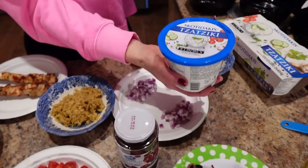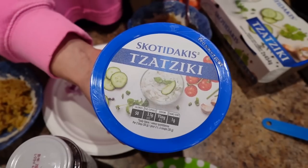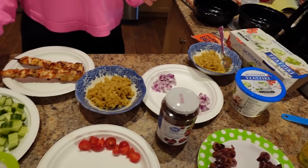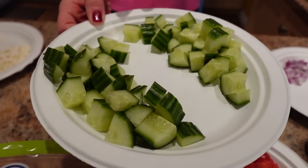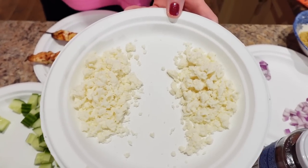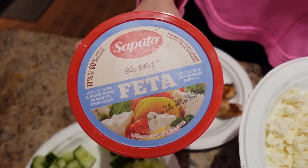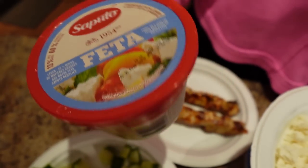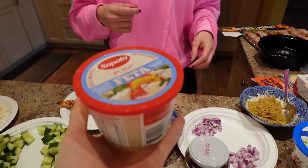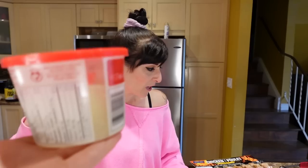We got cherry tomatoes from Costco — one ounce per meal, quartered. You need some tzatziki sauce; this one's from Costco, it's our favorite. Any tzatziki works — two tablespoons for 50 calories. Half a cup of cucumber per bowl, cubed. And 30 grams per bowl of light feta cheese. It took Sassy and I a while but we found a really good low-calorie feta — 60 calories for 30 grams. I picked up every single container of feta at the grocery store and this was the lightest. It's the Saputo brand.